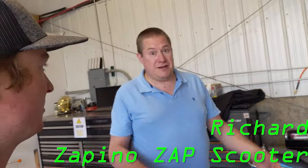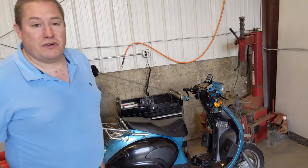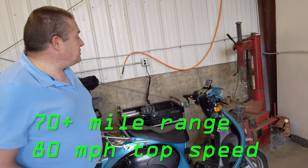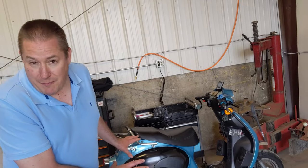Here I am with Richard at the DEVC EV barbecue and car show. He's got this really cool — what kind is it? It's a Zapino. Zap scooters were made from 2008 to 2009, and like a lot of EV companies, they closed up shop. His range with no regenerative braking whatsoever is 70 miles. If his controllers worked correctly, he should be able to do zero to 60 in less than five seconds, with a top speed of 80 miles an hour.